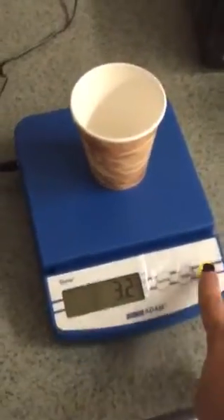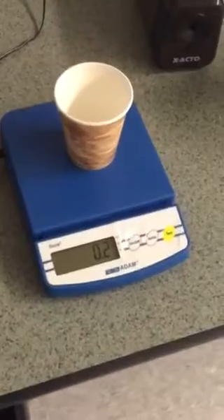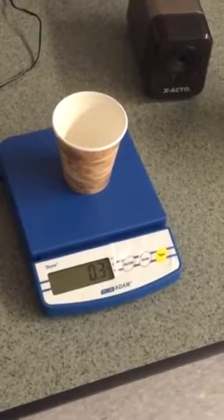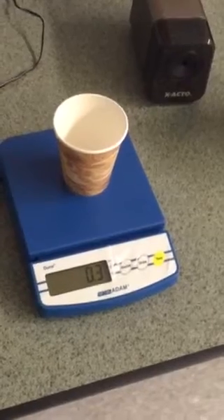You next hit the tare button and have it clear out. Do not be alarmed that it reads 0.2 grams — the scale is just picking up on a little extra movement in the classroom. It will not affect our data in a large way.